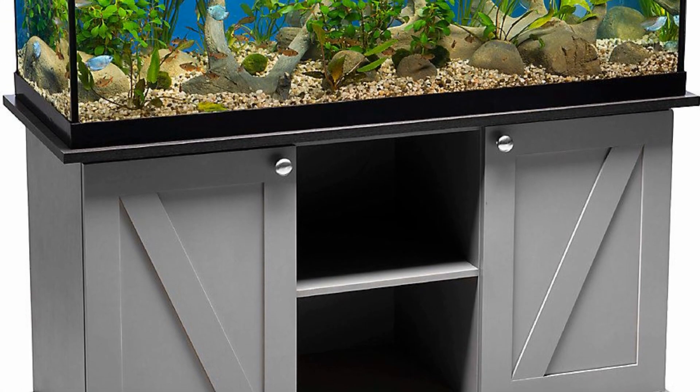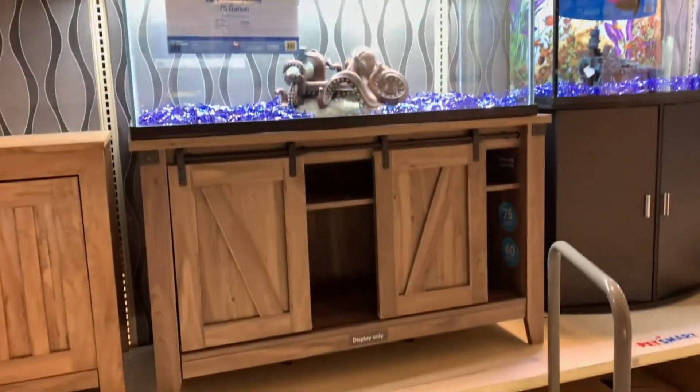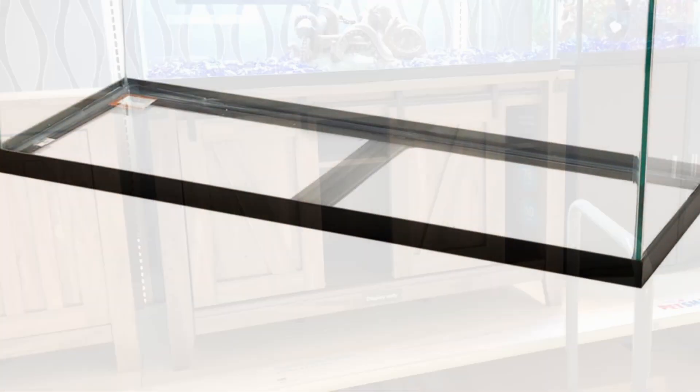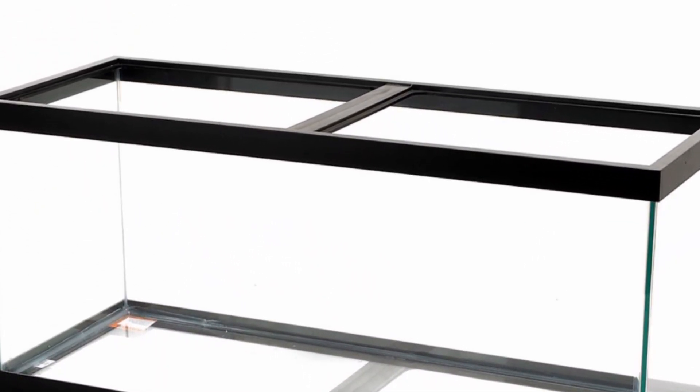Large aquariums can be expensive. One of the most common sizes for larger tanks is a 75 gallon. I recently did research on the best options for setting up one on a budget, so in this video I will share with you three options for setting up a 75 gallon while trying to save.